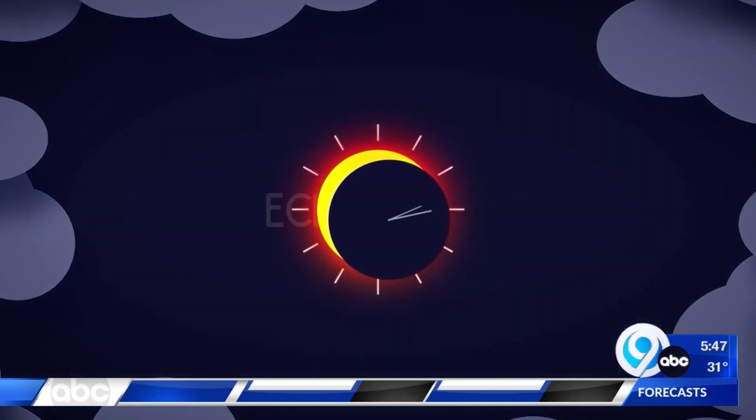And now, your Eclipse Minute. I'm StormT meteorologist Kate Thornton. The total solar eclipse on April 8th is a once-in-a-lifetime event, so you're going to want to document it with maybe your phone or an actual camera. But can you do so safely?